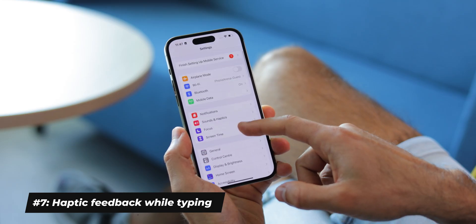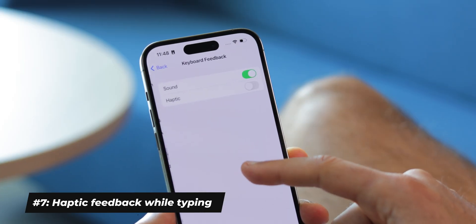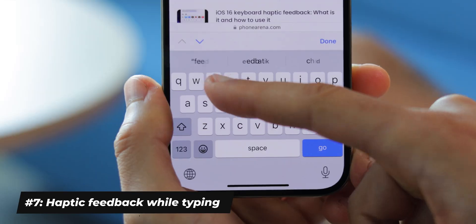You now have haptic feedback while typing on the iPhone 14. We don't know what took Apple this long, but it's finally here. It is not turned on by default for some reason, so you need to go into the Sounds and Haptics menu, tap on Keyboard Feedback, and turn the Haptic option on. It's a very nice subtle vibration for every tap on the keyboard — it feels great.